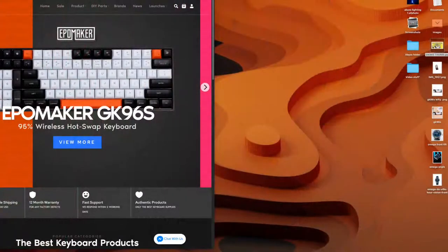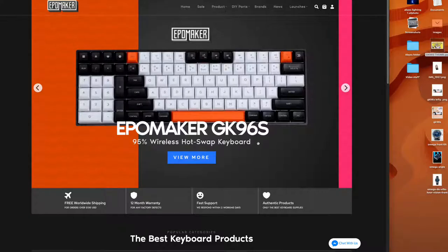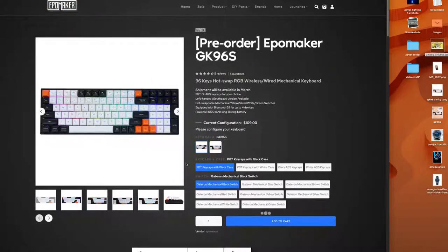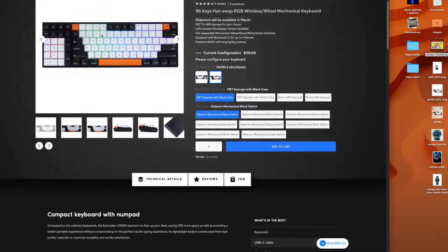So this is on Ipomaker.com — the GK96S. Looking at options: we've got PBT keycaps black case, PBT keycaps white case, black ABS, or white ABS. We've got the regular GK96 and also the southpaw, which is the version we're looking at tonight. Gateron switches available: Black, Blue, Brown, Silver, Yellow, Red, White, and Green — those are the options you've got to play with.